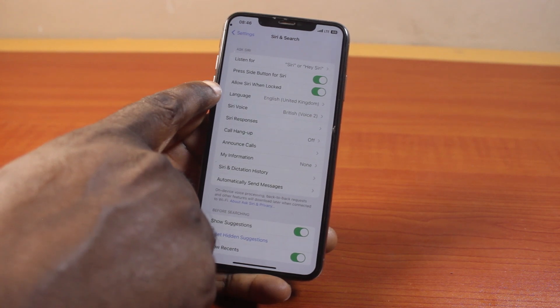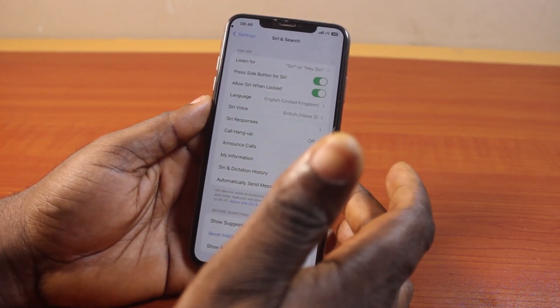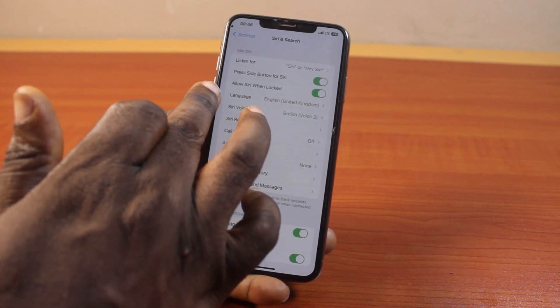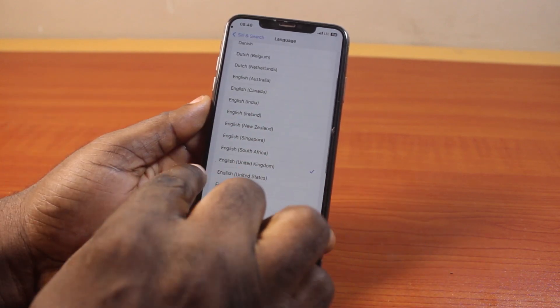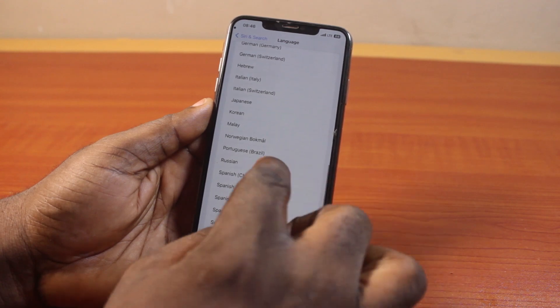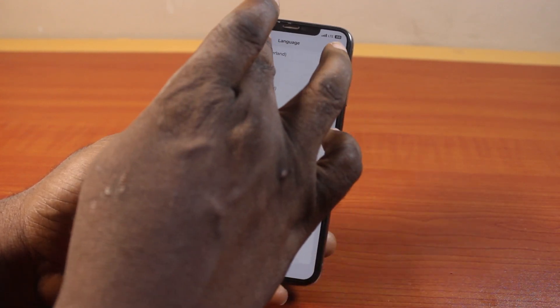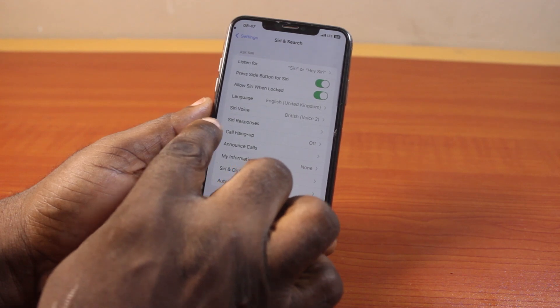Also enable 'Allow Siri When Locked' so you'll be able to use Siri on your iPhone screen when it is locked. Then come to Language and select your default language — whether it is United Kingdom English, United States English, or whatever country you're from. Make sure you set up the language, and you'll be prompted to confirm the language change for Siri.